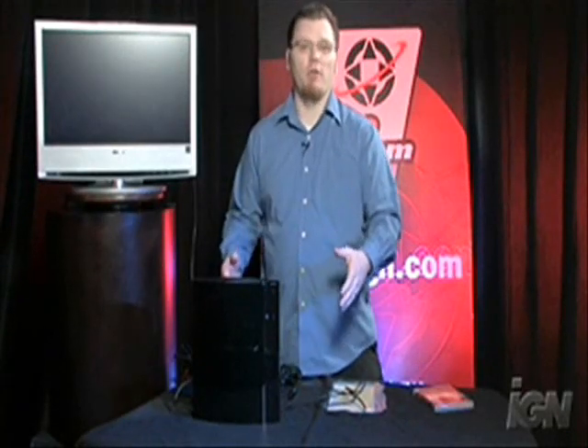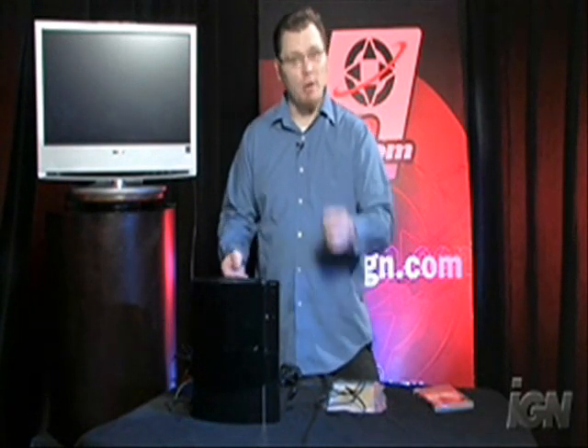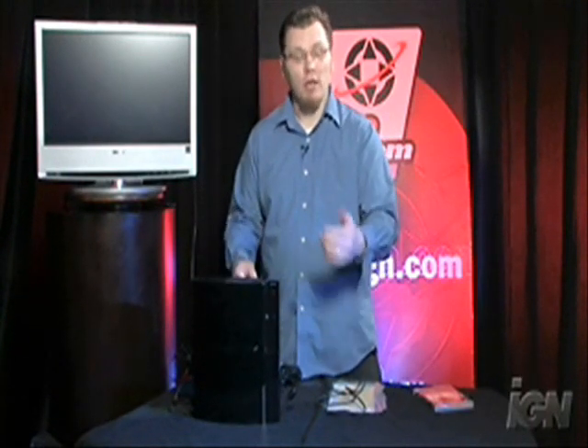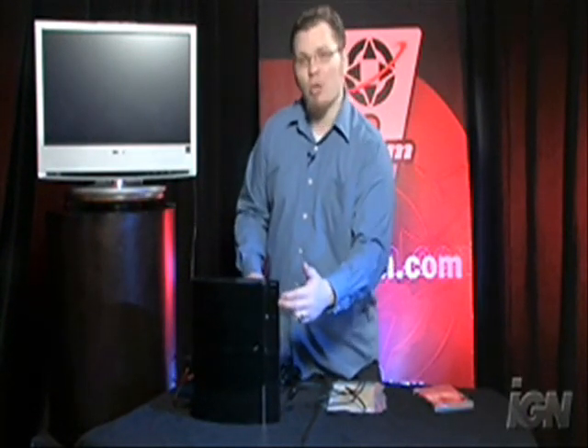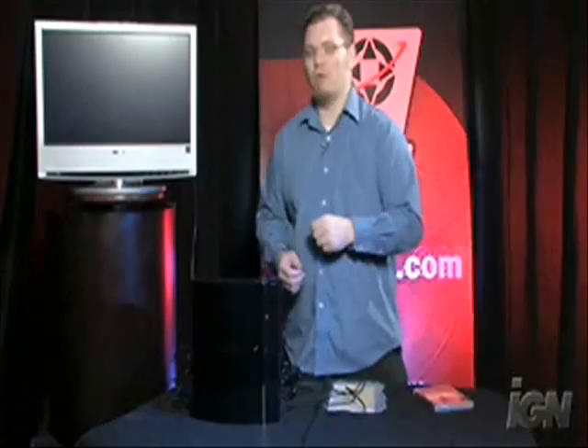Alright, so now we're all ready to go. We've got our controller plugged in, the system's plugged in, and we can actually play some games. But first we need to turn the system on. To do that, we've got touch sensitive buttons — it's not heat sensitive like a lot of people thought. Still pretty cool to be touch sensitive. You have both eject and power, so we're just going to go ahead and hold the power down.